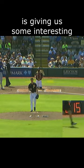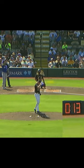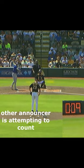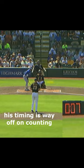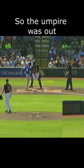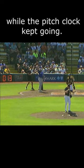The MLB pitch clock is giving us some interesting situations during spring training. Check this out. The umpire was out of the box getting new balls while the pitch clock kept going.